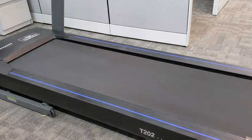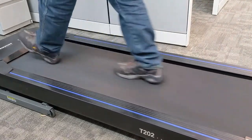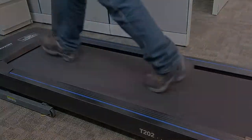Step onto the belt and set the treadmill to a comfortable walking pace. Walk on the belt for another 3 minutes to spread the oil. This completes the lubrication maintenance of your treadmill. Record the treadmill mileage and date of maintenance for easy reference.